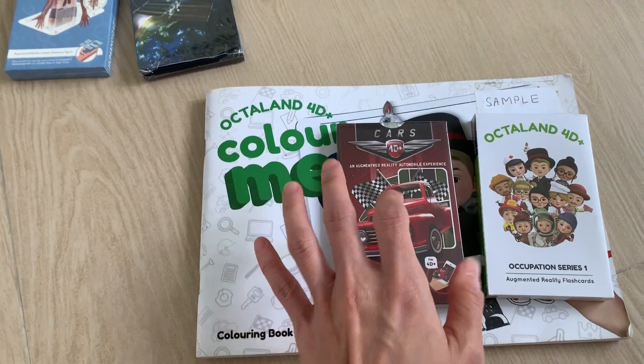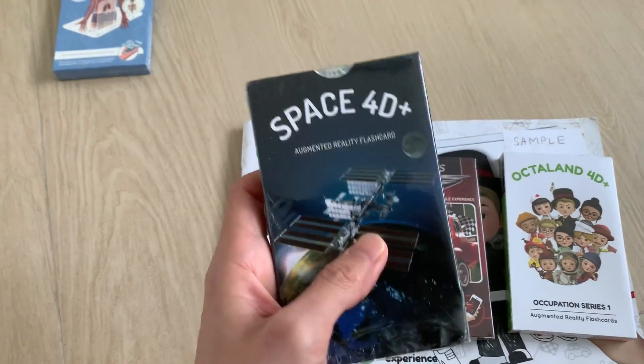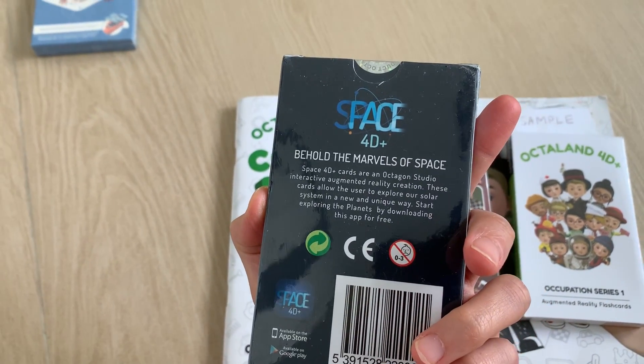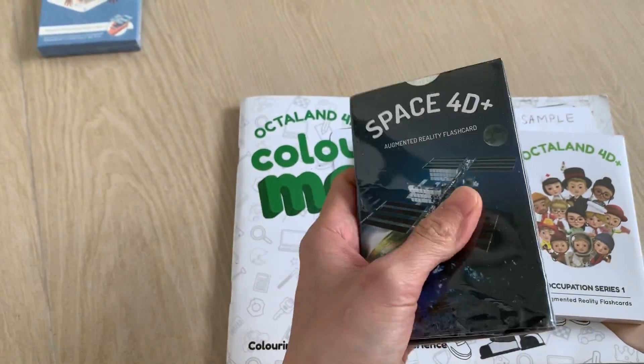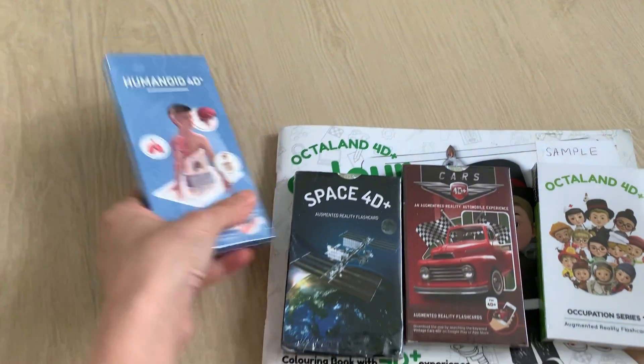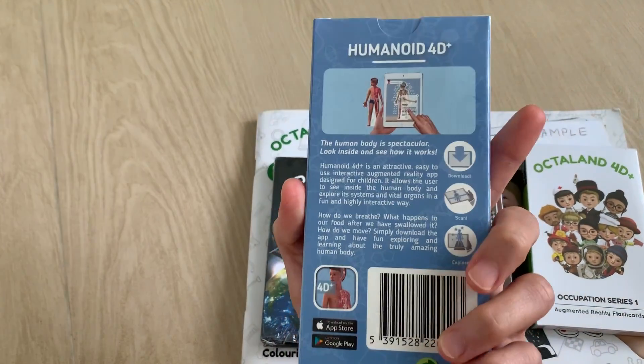This is a boys set. We also have Space — this one is to learn about the solar system, like satellites, planets, space objects, and so on. And last but not least, a Humanoid.